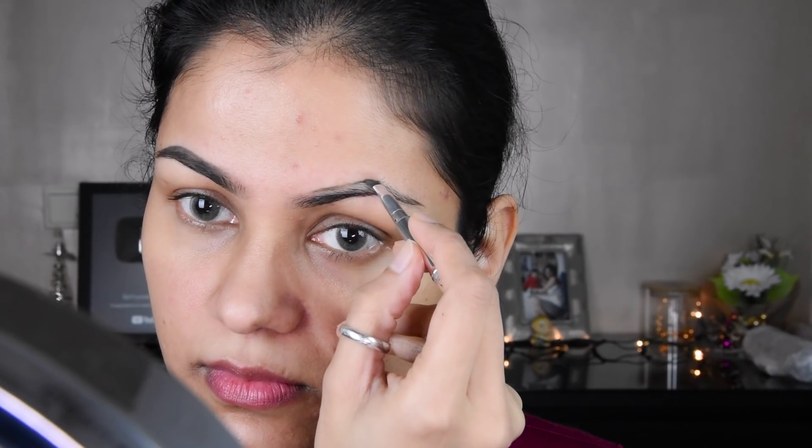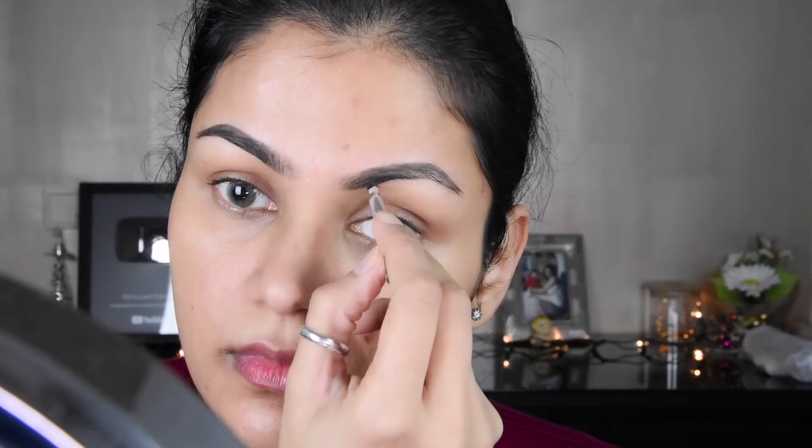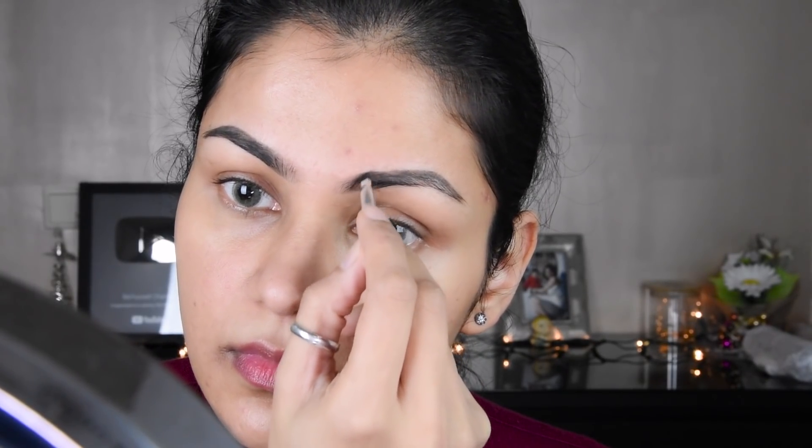First of all, I have used an eyebrow pomade here, which I always do. If you take an eyebrow pomade, the best one is Anastasia. This is a very good eyebrow pomade, so you can check that out. So I have made an eyebrow here.